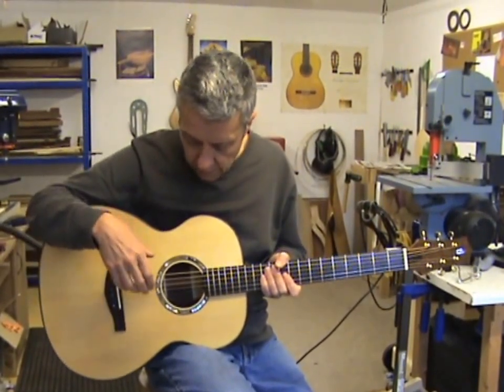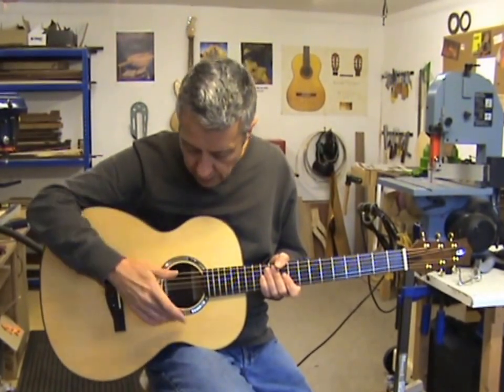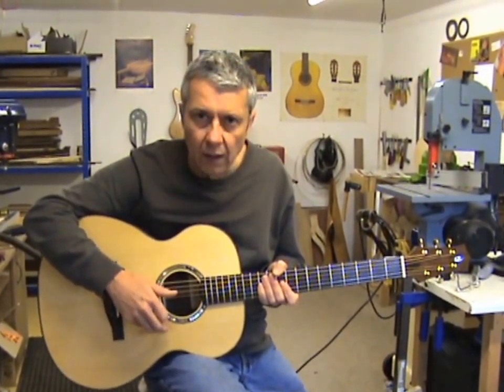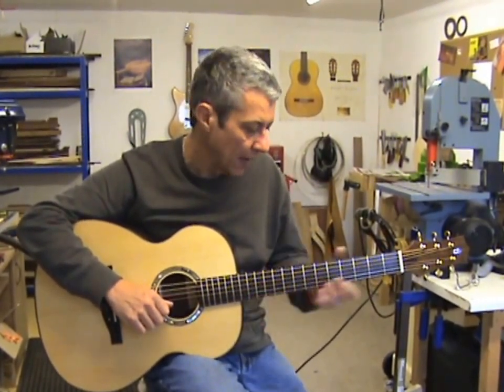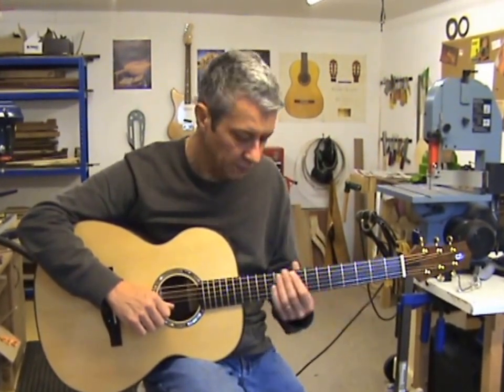The body and the head are French polished, and there's a clear plastic pickguard here for those players who tend to rest their pinky on the soundboard. The neck is finished in true oil and wax, which gives a wonderful silky smooth finish.